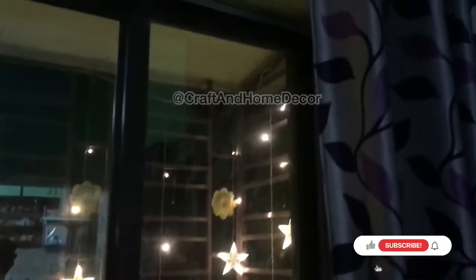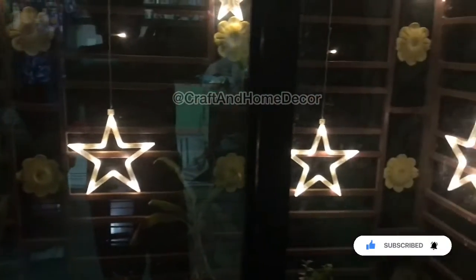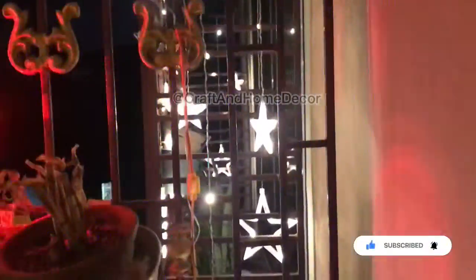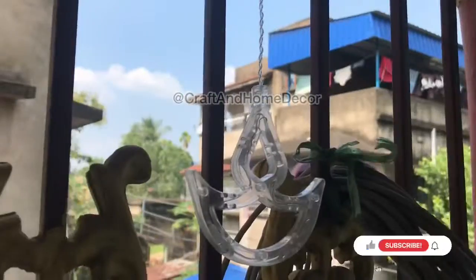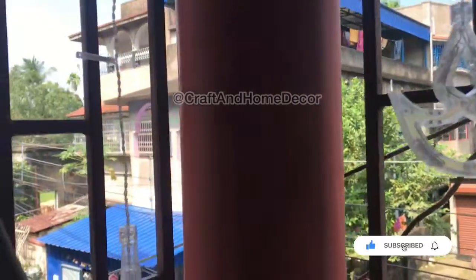Before going into the dia light review, I just wanted to mention that this is the star string light that I bought last year and reviewed it also on my channel. This is the snap for this year and it is still working so good, everything is correct. So if you want to check out the review of this star light, you can check the link in my description.